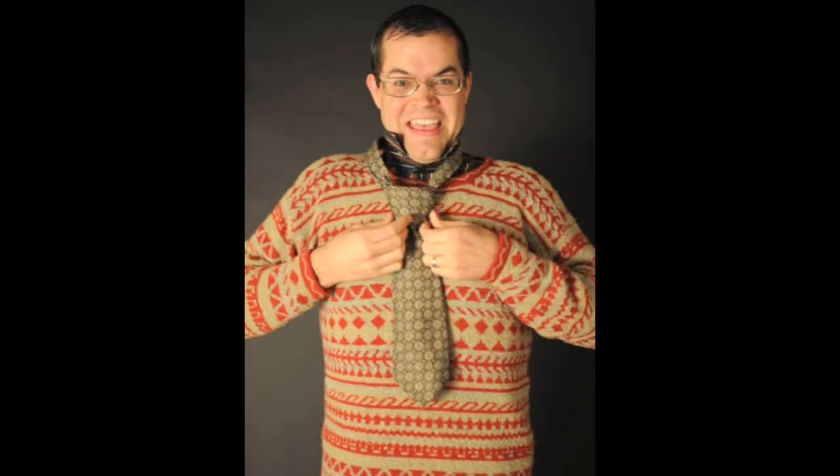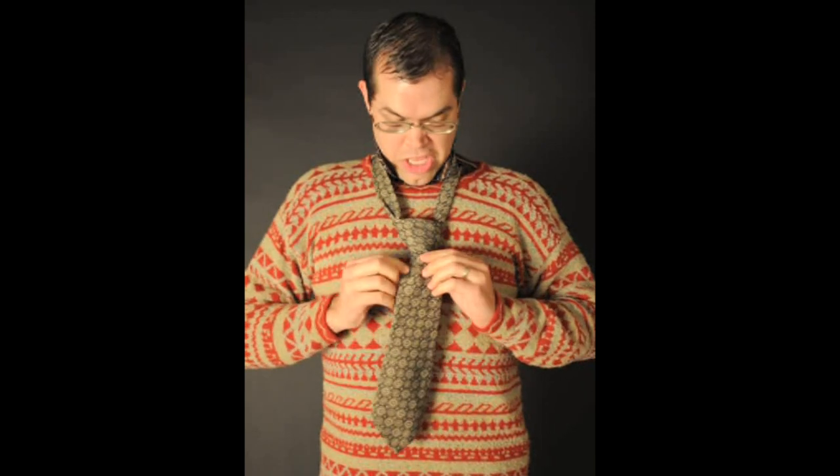Now I take it and put it through this little loop that I made. Once I've done that, I can kind of tighten it up and make it look really nice. Then I pull it up to my neck really nice and tight. Then I can put my collar down. And there you go — I've got my sexy knot just hanging on my neck.